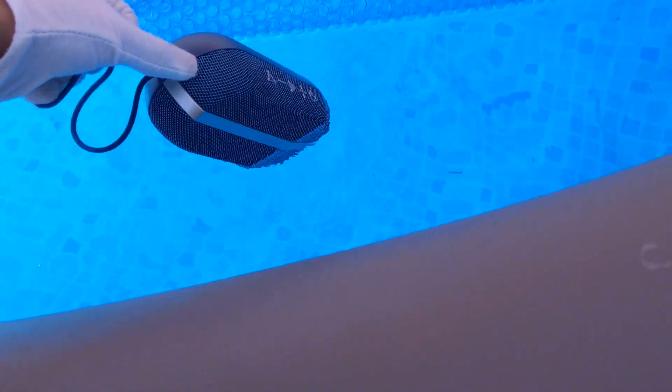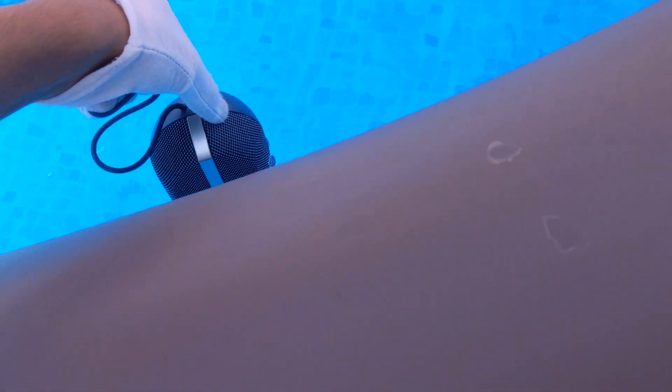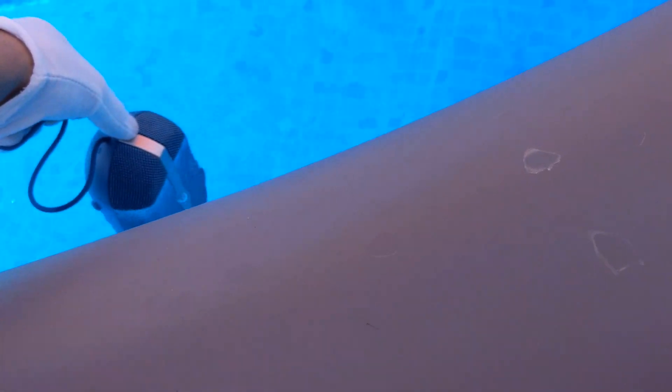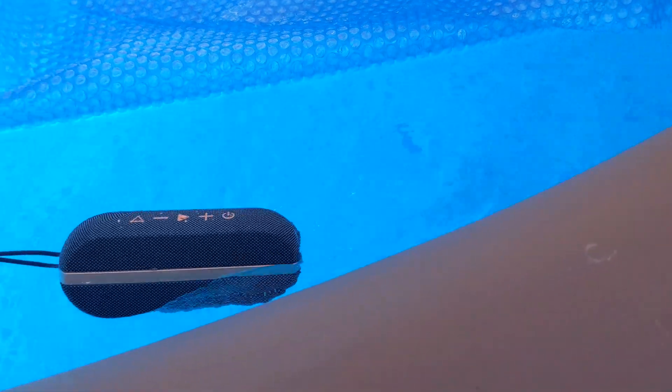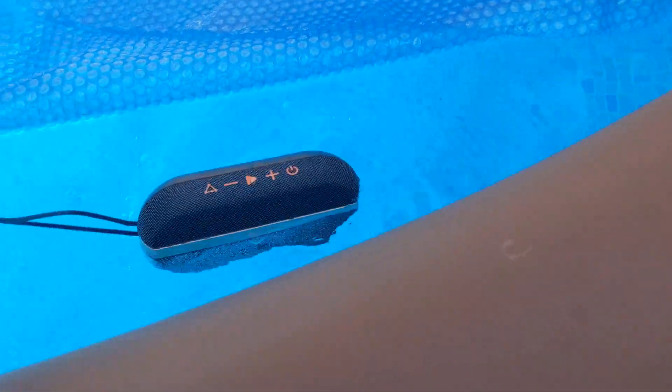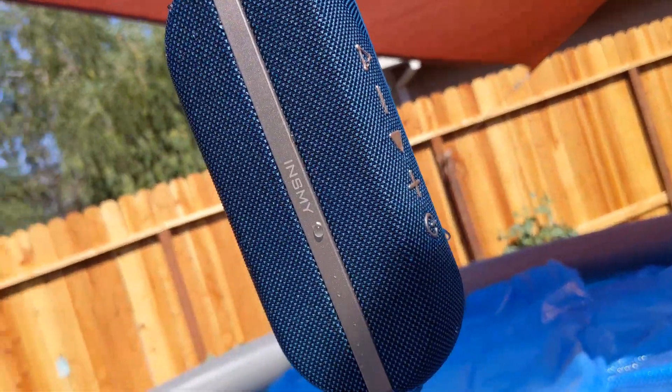It's like a floaty — you can't even dip it. I'm trying to push it down without getting my glove wet, but it just won't submerge. So far it's pretty cool, like a little floaty. As you can see, it comes out flawless.